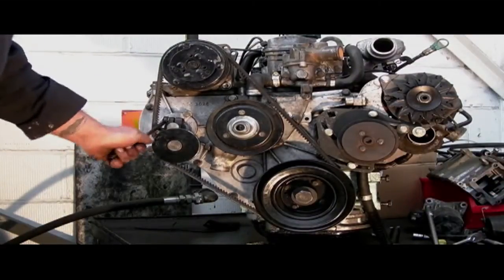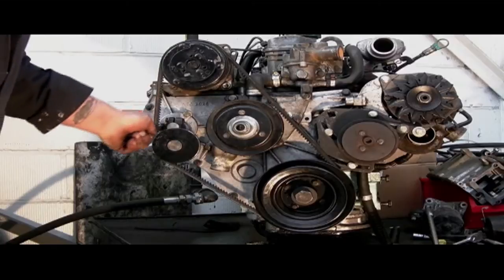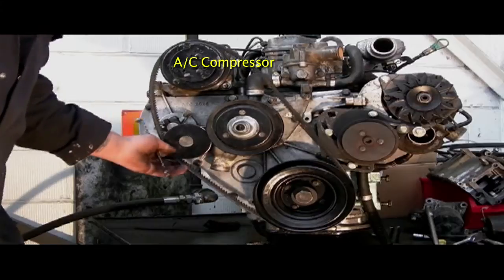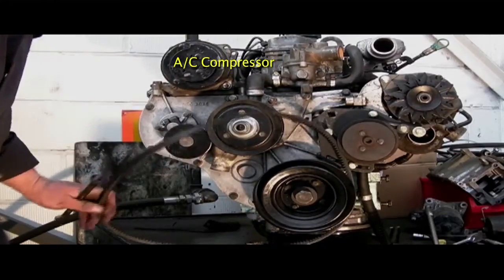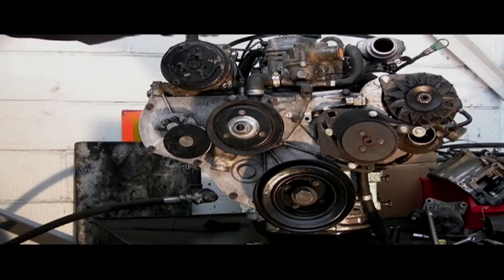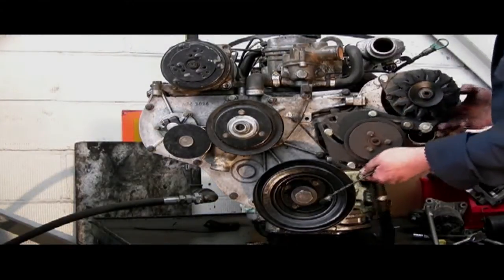The next one to undo, if it's fitted to your vehicle, is the air conditioner pump belt. Undo the pinch bolt on the jockey wheel adjuster and take the belt off — this one's quite easy and it's that quick. Now we've got this far, I'm just going to lift the appliances out of the way.